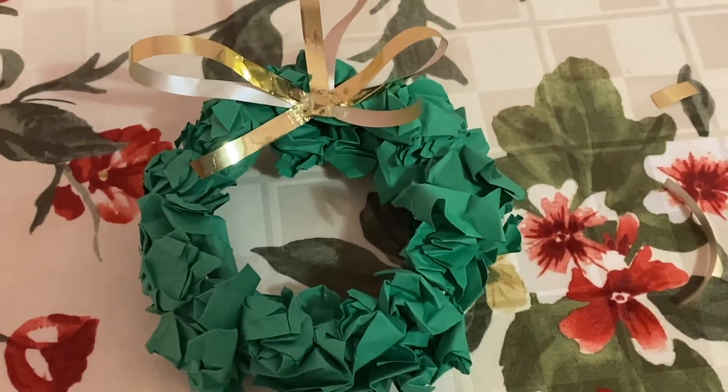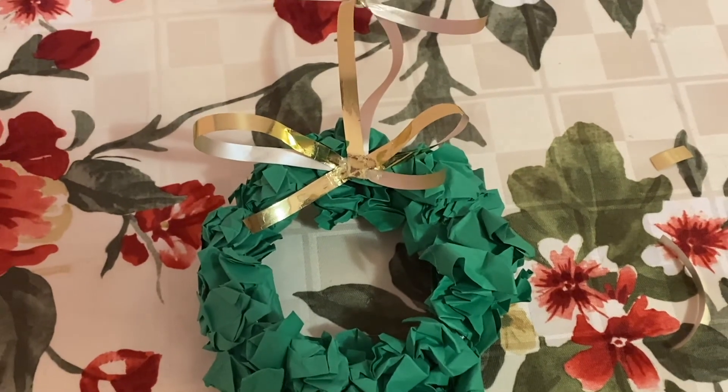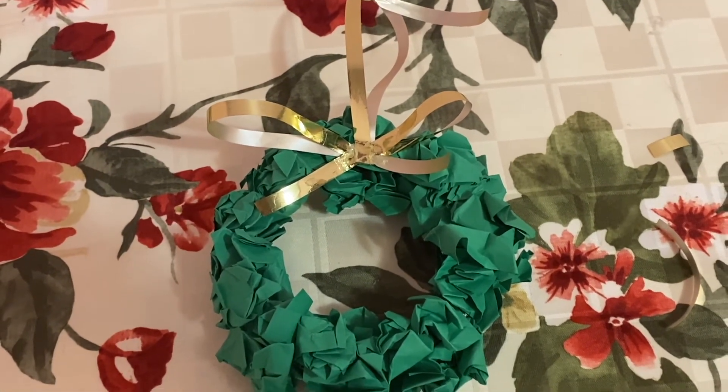And that's how you make an easy homemade wreath ornament out of a mason jar ring.